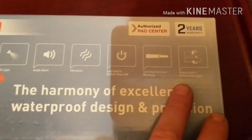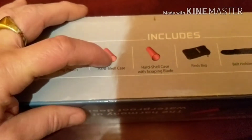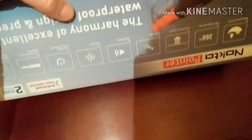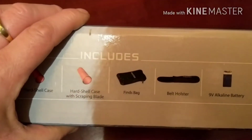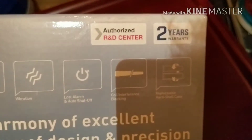Replaceable hard shell case — this orange bit comes off and you can change it about. We've got a carry pouch in there, a hard shell case, a hard shell case with a scraping blade. We get a little fines bag, a belt holster, and a battery. It's got everything you need, plus the very important two years warranty, which I think is awesome. There's also an authorised R&D centre mentioned — call me thick, but I'm not too sure what that means.